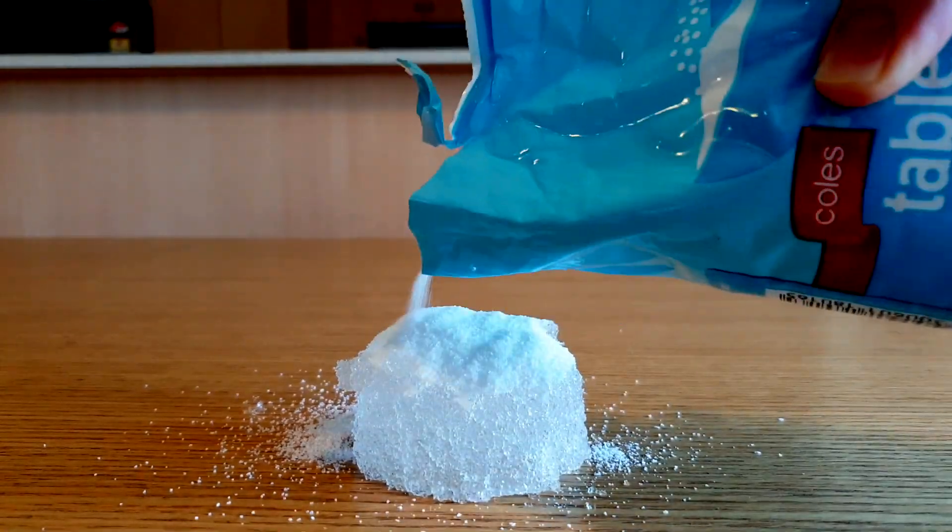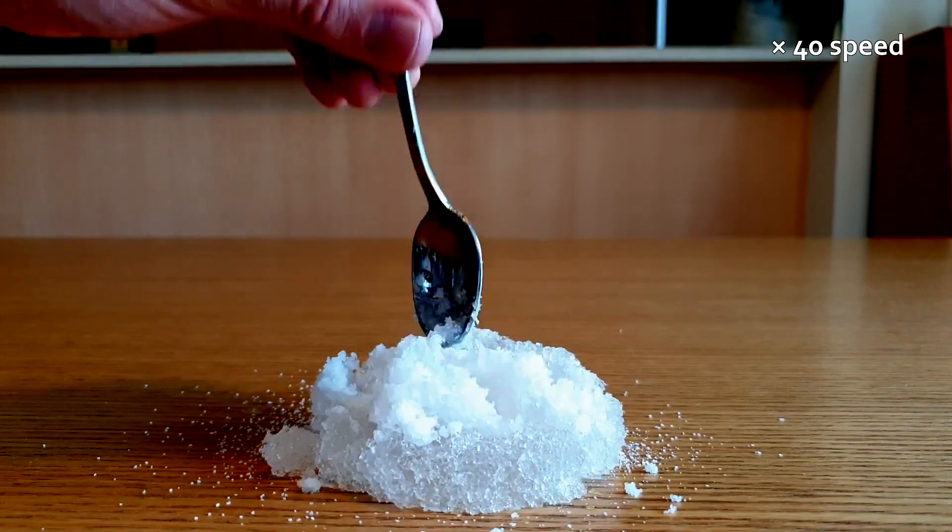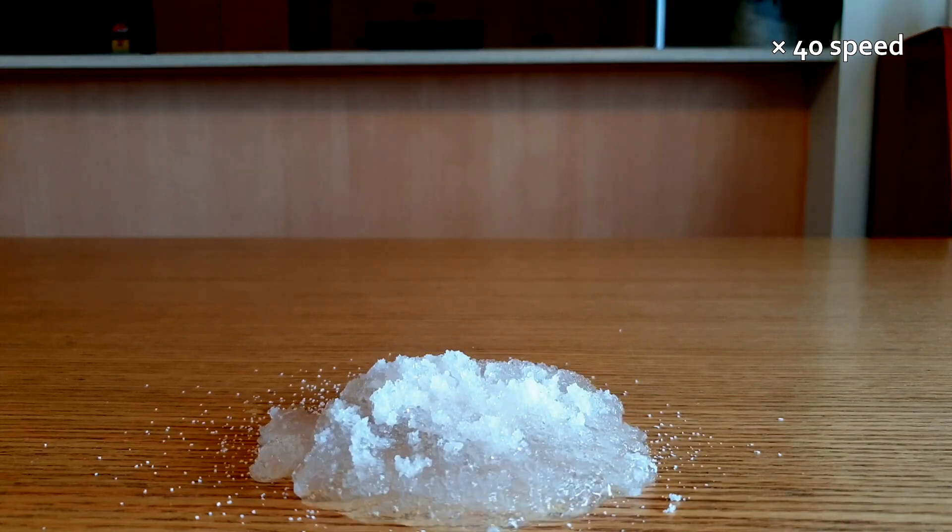Adding salt to the sodium polyacrylate that has absorbed a heap of water will make some of that water come out of the polymer and turn the whole thing into a sludge. You can hold it in your hand.